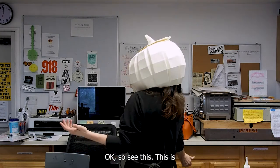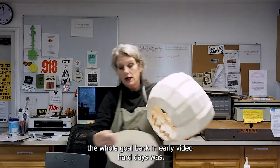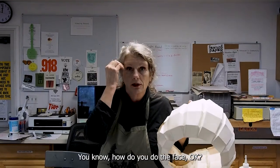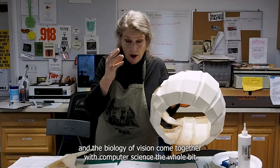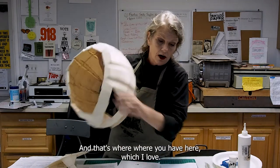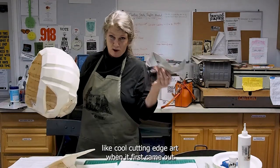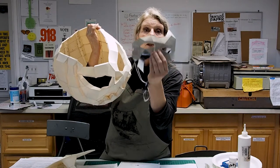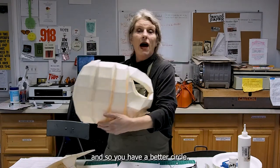The whole goal back in early video art days was: how do you make planes that approach a circle? How do you do the face? The science of visual computing and the biology of vision have come together with computer science. Now we've got curves, but they're all approximations. The planes are created by the folds. He's put a lot of different folds in, so you have a better circle.